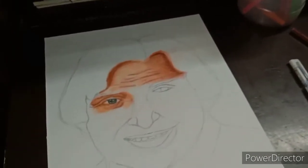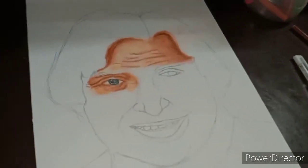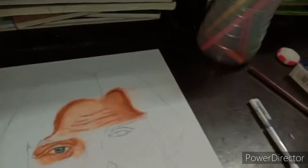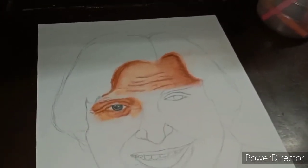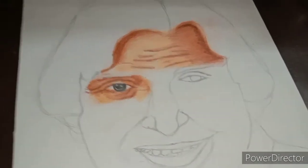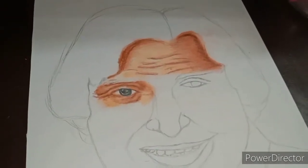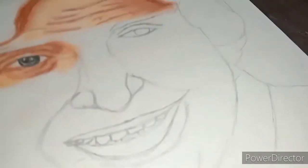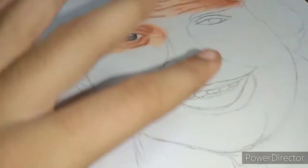Today I am making free hand outlining. I will upload my video on my channel. Now I am making freehand — I will complete it.